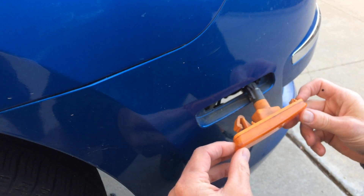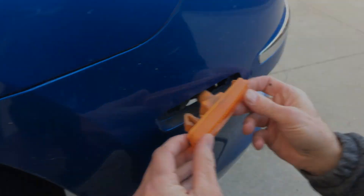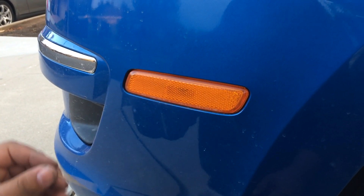So we're replacing the side marker light on a Hyundai Elantra. I'm going to show you on the other side. Here's a video on A1 Auto where they show pushing this front end, but that's not how I was able to get this thing out.